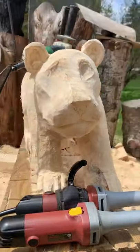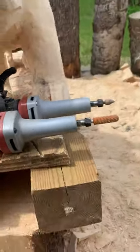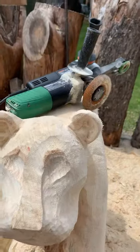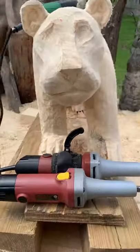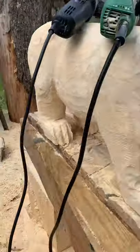So here's the first Cub — really liking the way this guy's turning out. We're running the saber tooth burrs here on some die grinders, another saber tooth disc on the angle grinder, and a mini disc on the Arbortech mini carver. Getting that detail work done. This guy's coming along pretty cute.